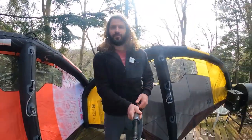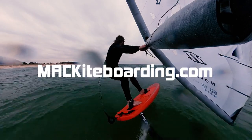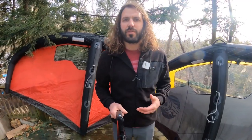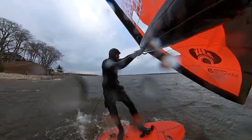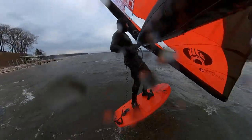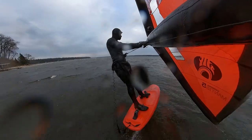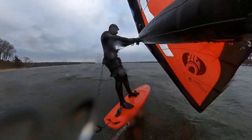Hey everybody, welcome back to Mack Kiteboarding Wing Wednesdays. I'm Tucker, and today we're going to have a look at the new Cabrinha Mantis V3 and the Vision version 1. These are two of the Cabrinha wings for 2023. The Vision is a new model in their lineup, and the Mantis continues its legacy as their standout wave freeride wing.